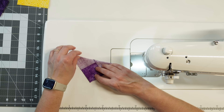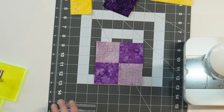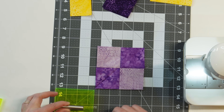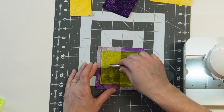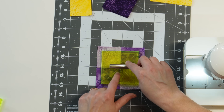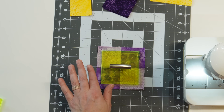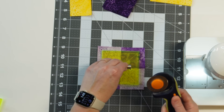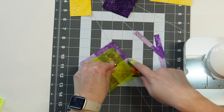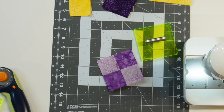Now you can see folds going in opposite directions right along the diagonal. Take the 3.5 inch trim lock — the diagonal lines line up on those folds so you know it's centered perfectly — and then just cut around it one side at a time, just like the 6.5 inch cut. This way you can trim it up really quick and easy.